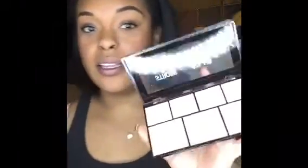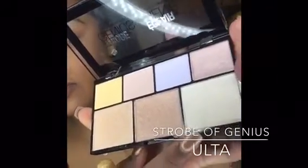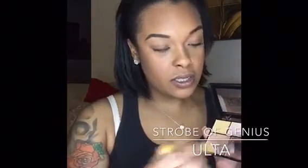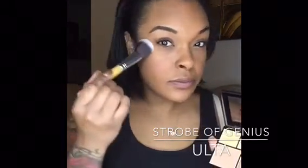I'm going to go in with the Strobe of Genius — Eclair de Genie — Illuminating Palette, and this is from NYX also. I love these. The one I use is this one because it's so natural. It's dark, medium, and then the light one over here, so anyone can use it. I'm going to go in with this one, pick a little bit up, and just hit that right here — very, very subtly. I like my highlights to match.